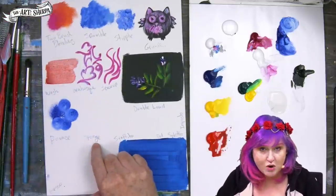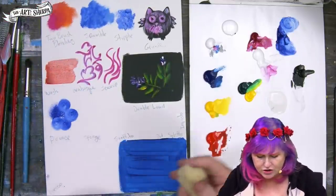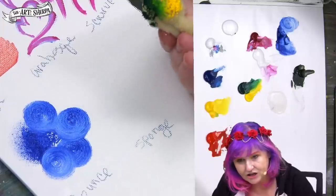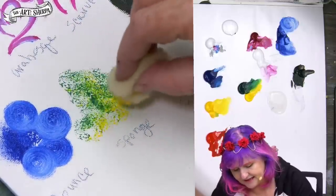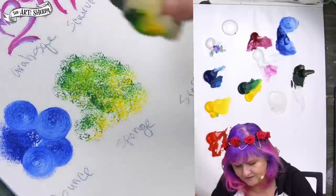After that, you want to be able to do the sponge. I like a sea sponge, but you could use a craft sponge or any sponge you want. I'll take two colors of paint here, and all you do is dab up and down. You can see that leaves a beautiful sponging type of texture.